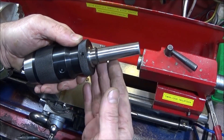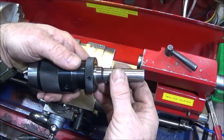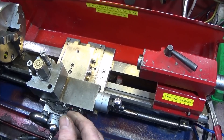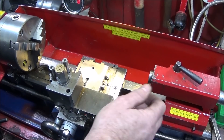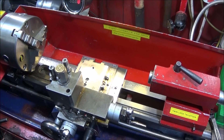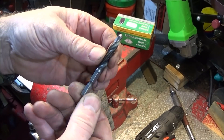Most of you that have got the Chinese mini lathe will know this already, but I do this for people that are new to the lathe or maybe just buying it, so they can see why there isn't so much travel on their tailstock before the tool is ejected. Because the mini lathe is so small, gaining an extra 25 millimeters makes all the difference on some jobs.